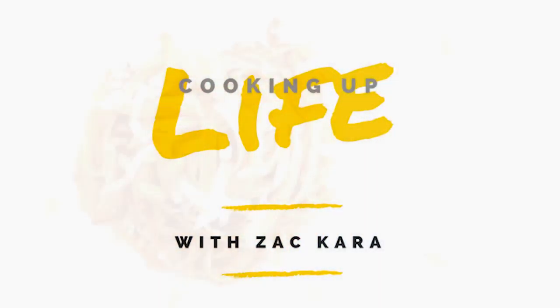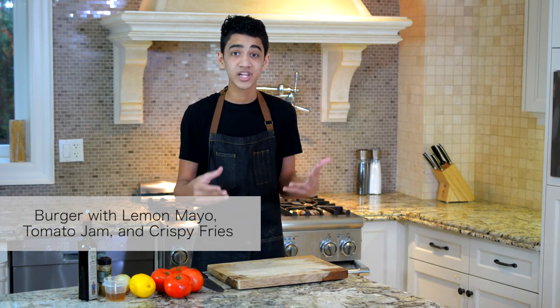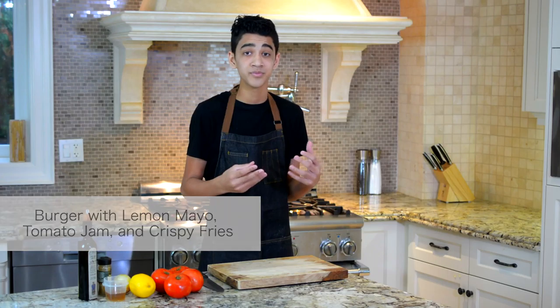A lot of people don't know that what makes a nice patty is actually the fat-to-meat ratio. Today we're going to be using sirloin, which is a little bit more lean, and then to balance it out we're also going to be using some chuck, which has a lot more fat.